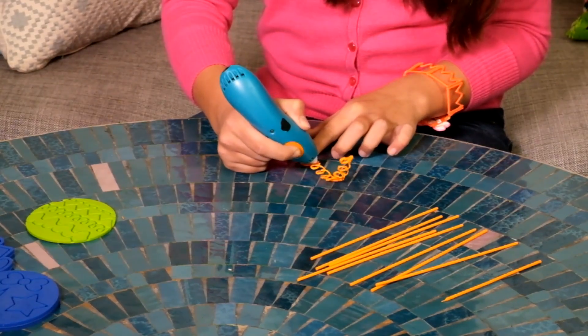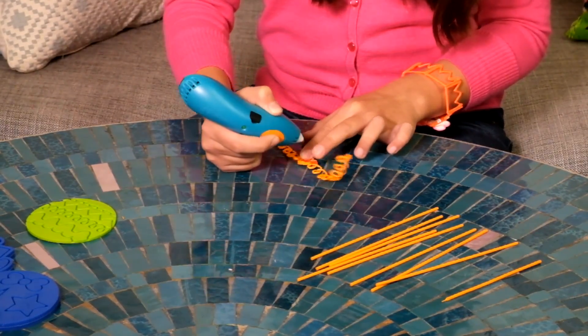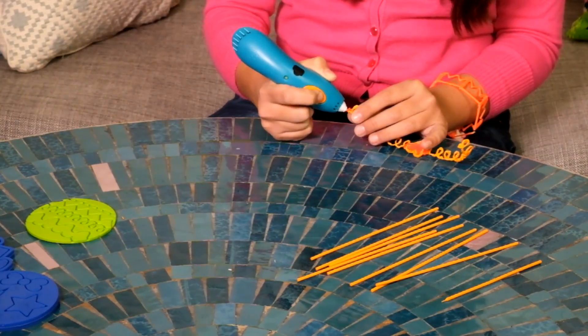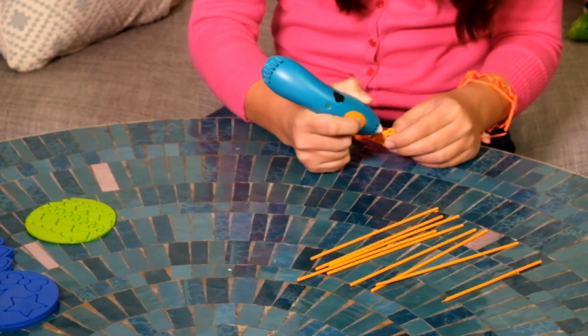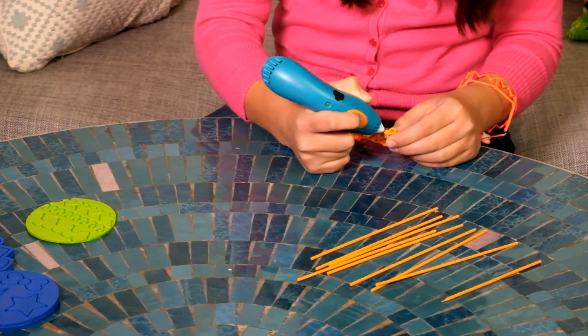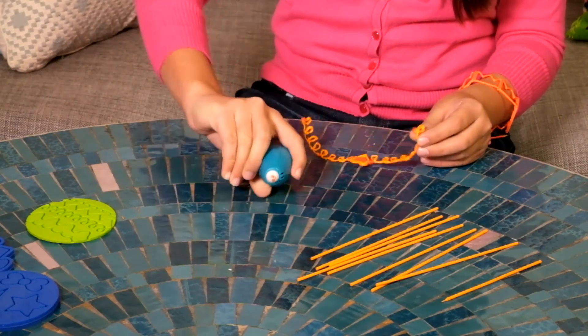Now I'm joining the pieces together — one loopy line on either side of the heart. Now I'm putting a dab at each end and pressing them together on my wrist.